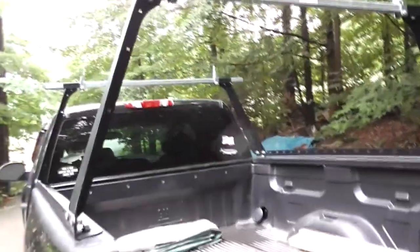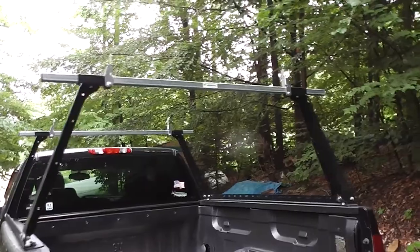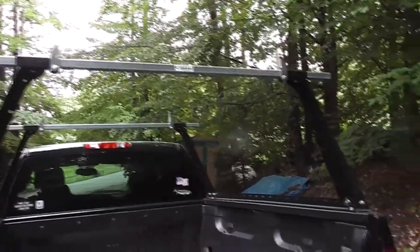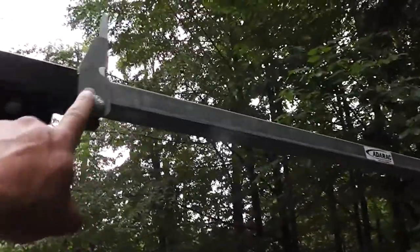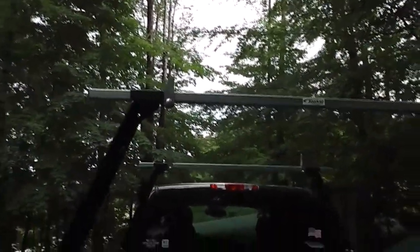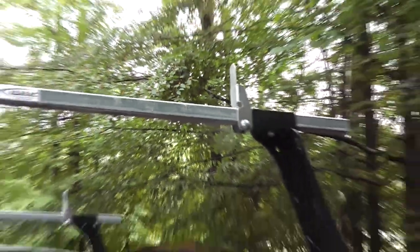One thing I wanted to comment on regarding the strength: it can take some abuse. I know because when I first put it on my truck, I hit the ceiling of a parking structure with it — I don't think it was my fault, the signs were posted incorrectly. It wasn't actually the rack that hit — it was one of the load dividers. All it did was bend it down like a taco, and I just bent it back. The impact moved the whole truck, but the rack was completely fine. I pounded the load divider out with a hammer and you can hardly even tell.